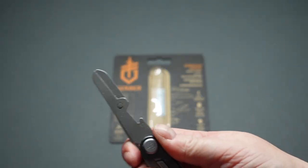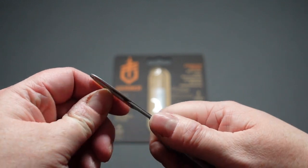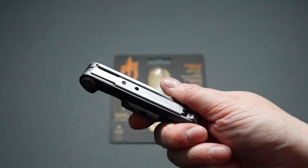You've got a set of scissors here — scissors always come in handy. I split my nail the other day, scissors out, trimmed it off, not a problem, job done. They don't lock either; it's just the knife that locks.